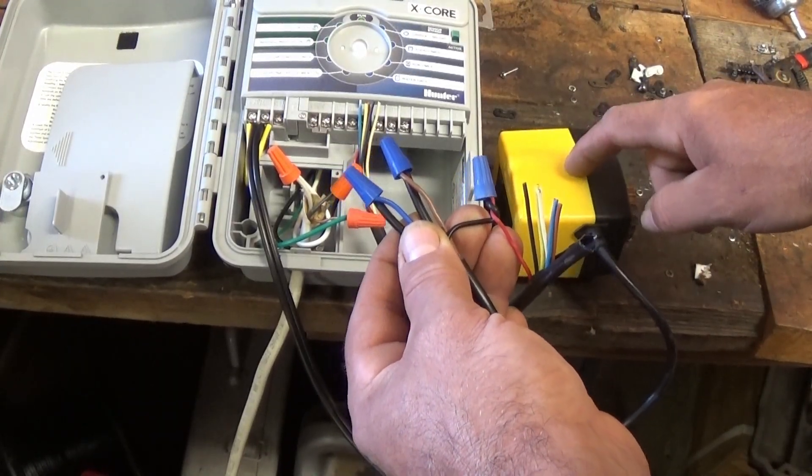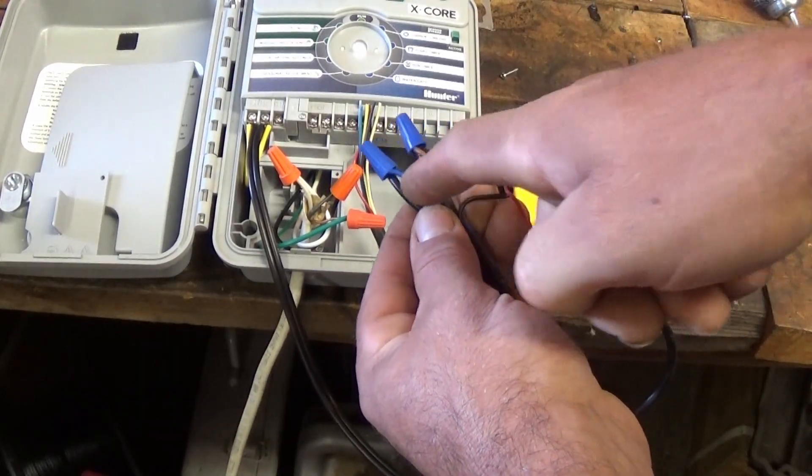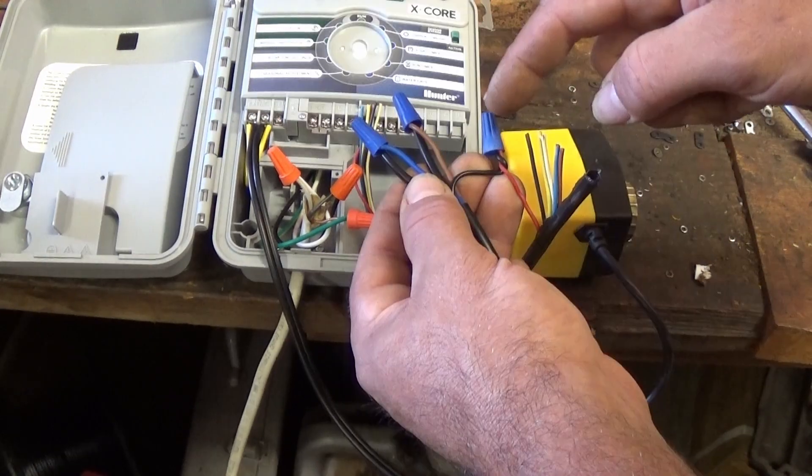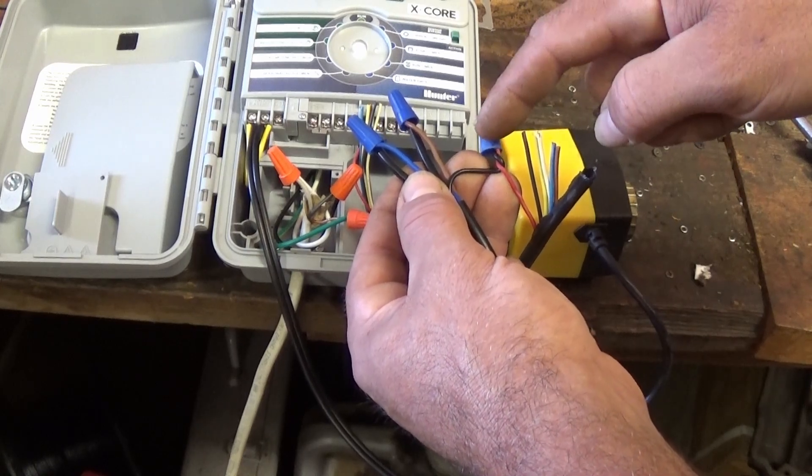If you're running multiple valves, then all of your blue wires and all of your brown wires hit your power supply coming from your transformer. And then for each zone, you'd use the corresponding zone wire from your irrigation cable.